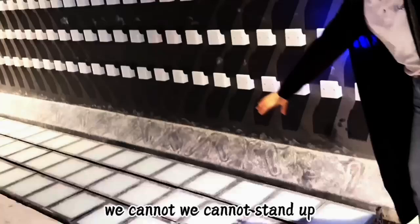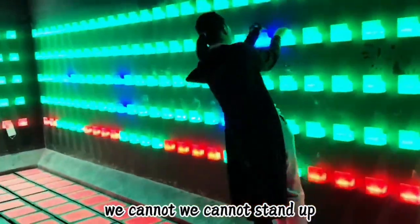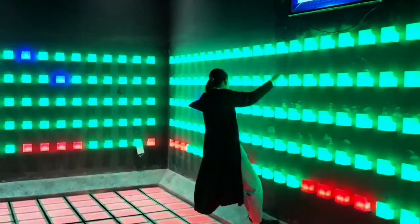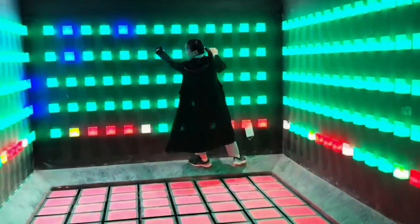In five seconds the magnetic door will open. This is the first time to test.